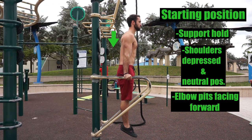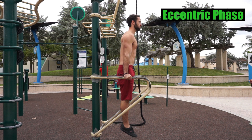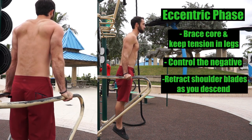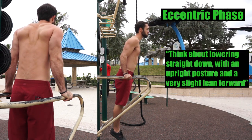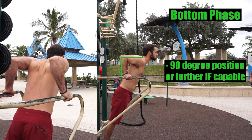This will help avoid flaring the elbows outward. A good tip is to make sure your wrists are stacked over your hands. Maintain an active position and avoid resting in the support hold. During the eccentric or negative phase, brace your core, keep tension in your legs, and control yourself on the way down. Here you want your shoulder blades to retract as you lower down while keeping your neck in a neutral position. Think about lowering straight down with an upright posture and a very slight lean forward. At the bottom, we want to reach that 90 degree position with our arms.